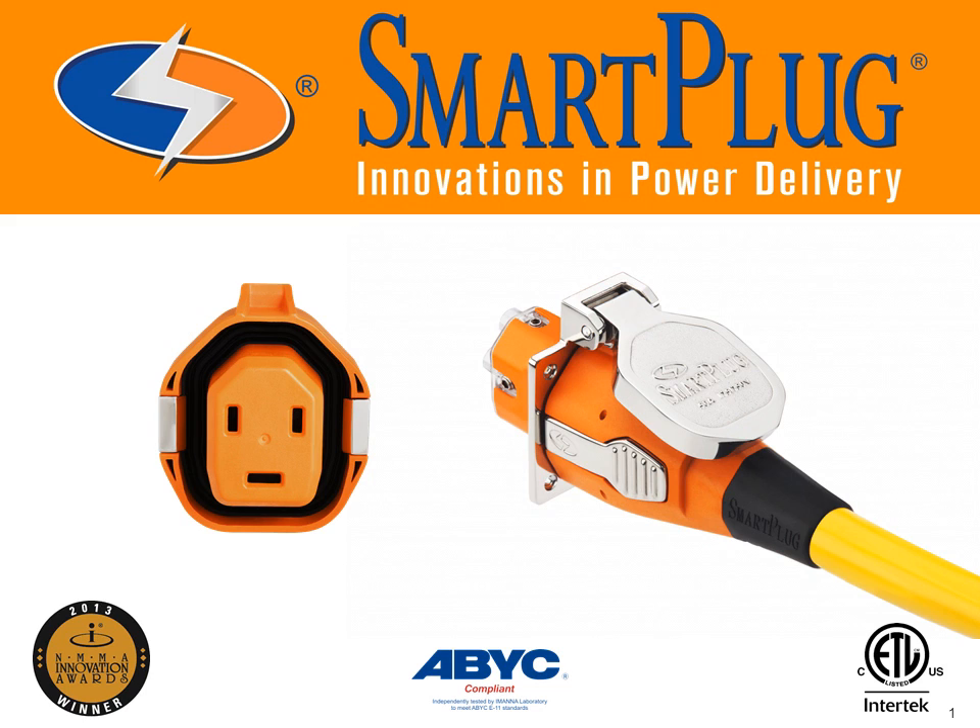Smart Plug Systems was founded in 2008 by CEO Ken Smith, former owner of Ocean Marine Boat Rebuilding Company in Seattle. In Ken's 40 years in the marine industry, he had seen countless occurrences of burned shore power connections and the millions of dollars in damage it had caused. Back in late 2007, the idea for a new shore power system came to him — one that would actually be designed for the marine environment — and would eventually become the Smart Plug.